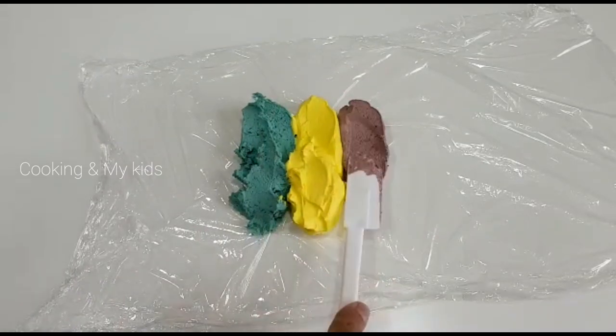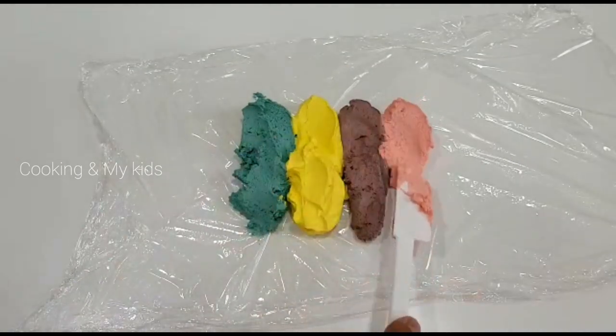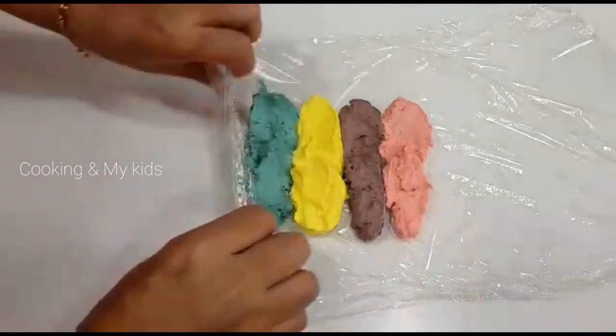I will decorate the base cake with more decorations here.